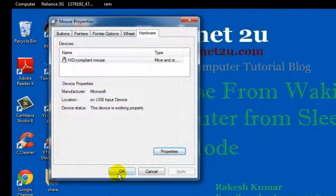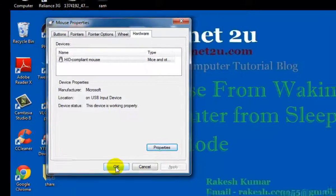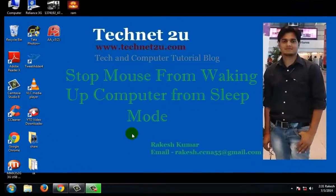Then click Apply, click OK, and again OK. Now when your computer is in sleep mode, you cannot wake it up from the mouse.